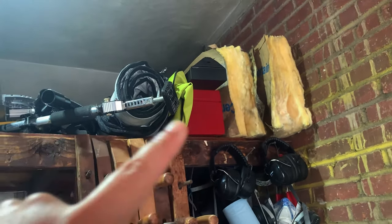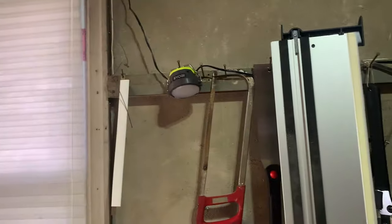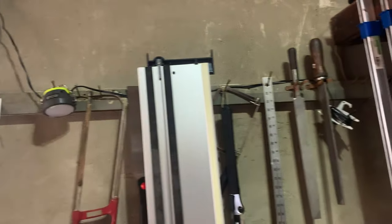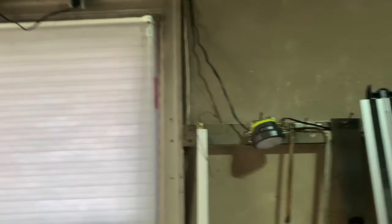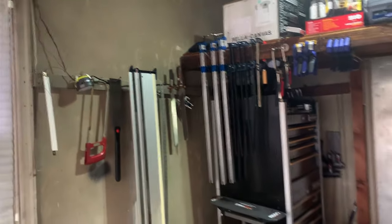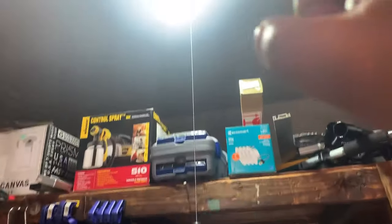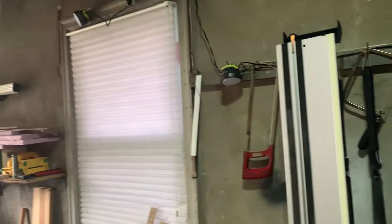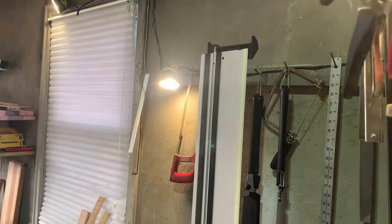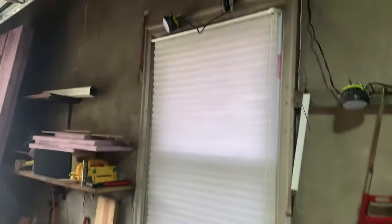I've just been using the loft to clamp my clamps to, as well as holding my hearing protection, respirator stuff, and random things — a lot of that needs to go in the attic. Anything you see on the walls was originally from the previous owner; I've just been using it to hang lights off of. My lighting situation is another thing I'm going to improve: the only light in here is from the garage light and this thing from Instagram that turns a regular socket bulb into a three-panel LED.